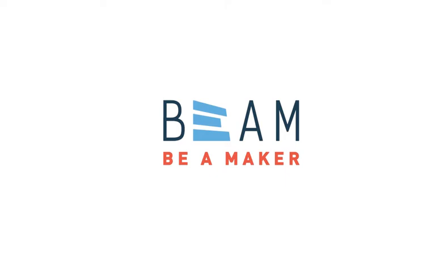Hey there! My name is Rick and I'm a Digital Fabrication Specialist. Today I'm going to be walking you through how to load and change filament.